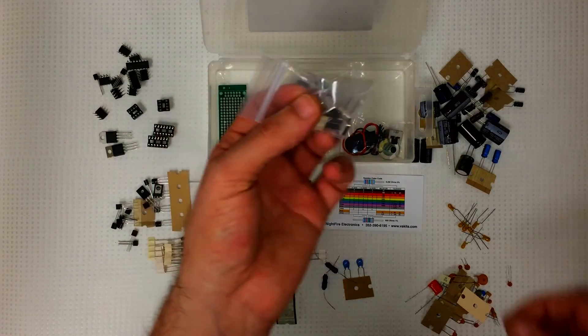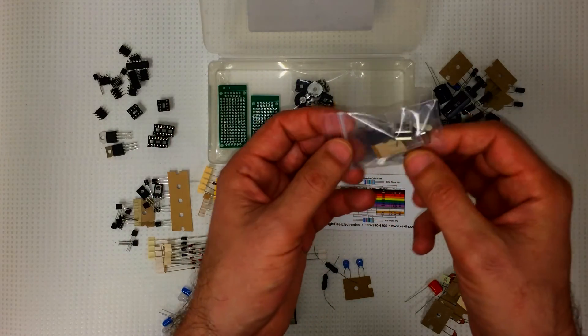And we have some crystals — there's four different types.